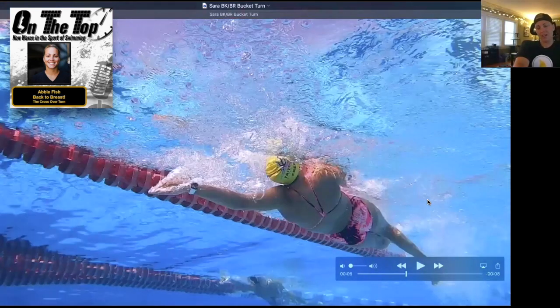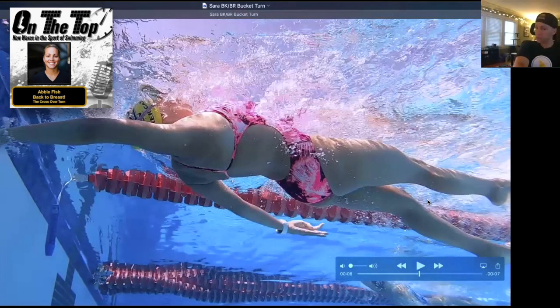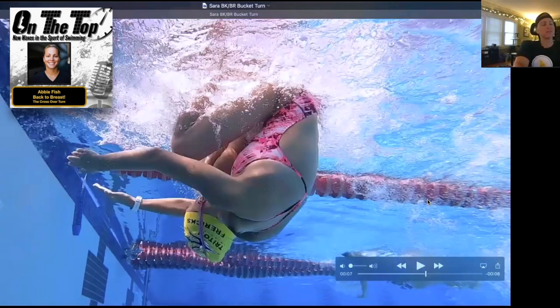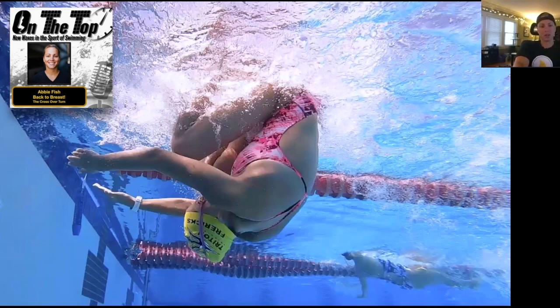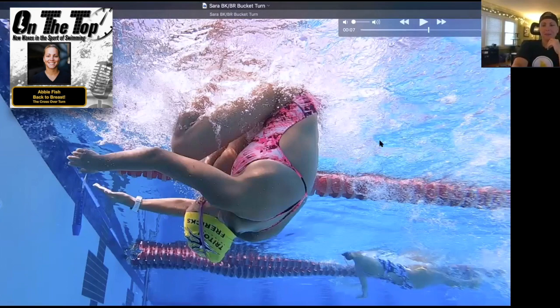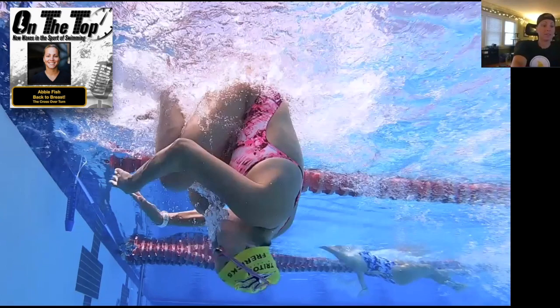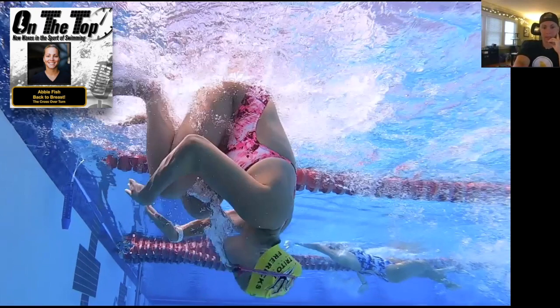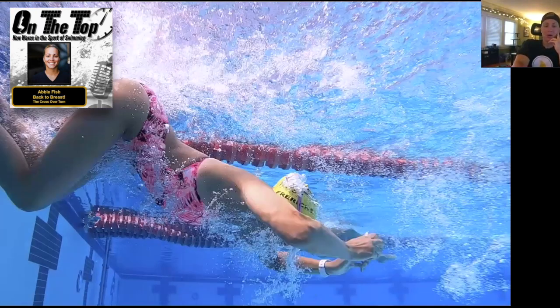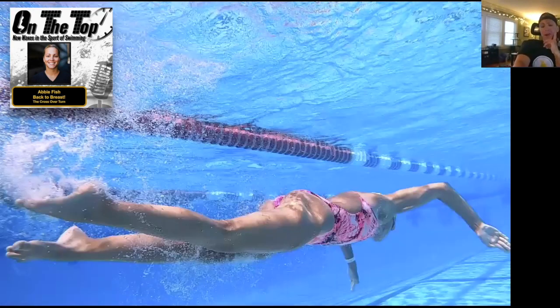I posted on Instagram and Facebook a comparison video of the same girl doing a suicide/bucket turn, and it's always funny when people get spicy about things that don't matter — the old backstroke turn that Adolf Kiefer used. I saw a couple of comments and thought: if you have time in your day to care about how I label something versus actually sharing knowledge, that's not how I spend my time. Whatever you call this turn, it doesn't really matter — everybody knows the movement pattern.